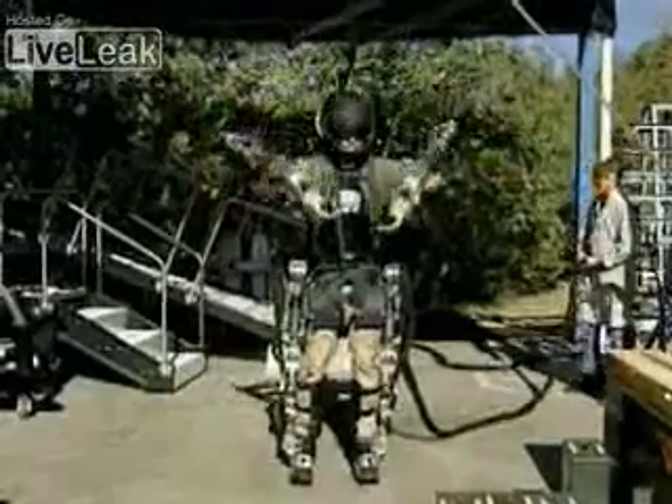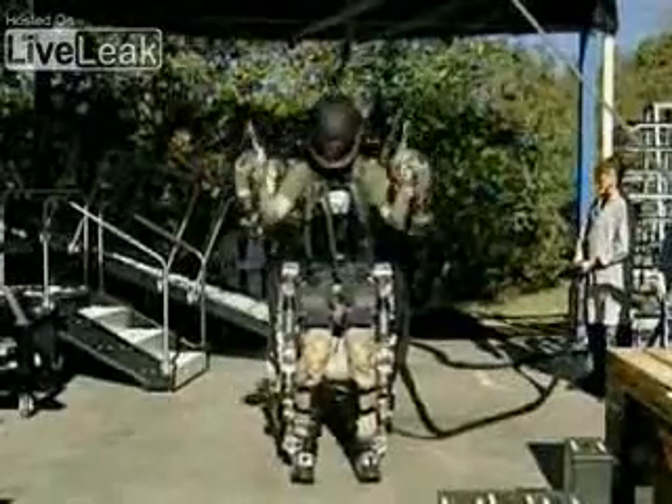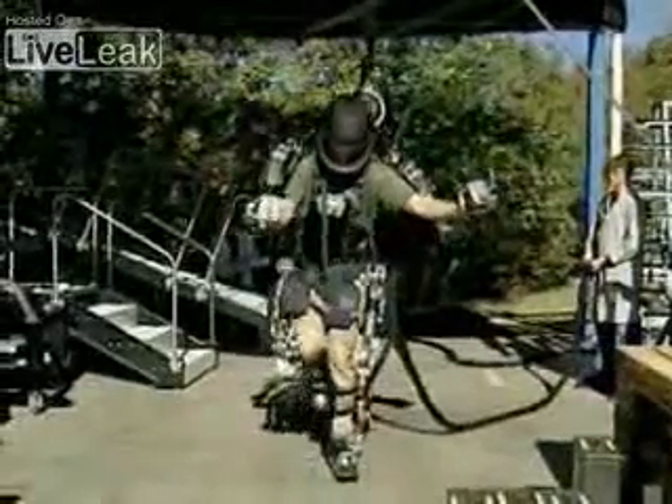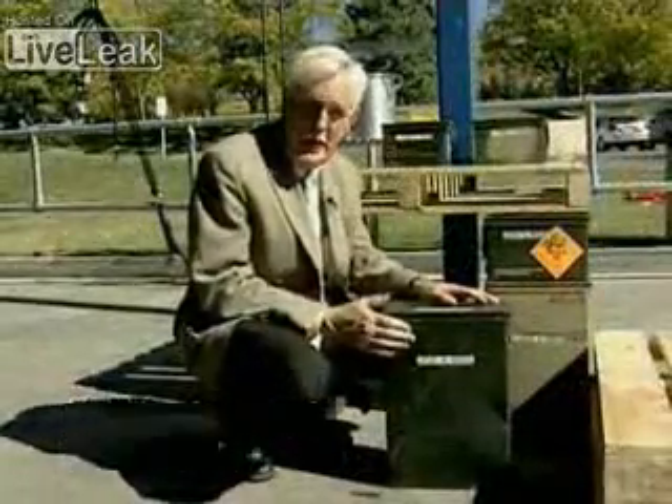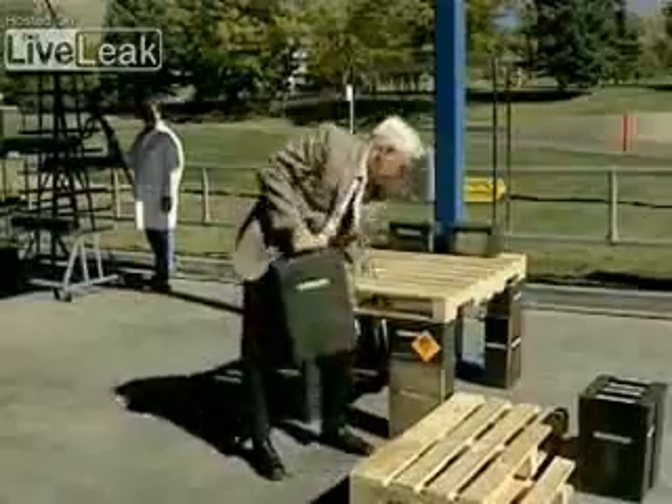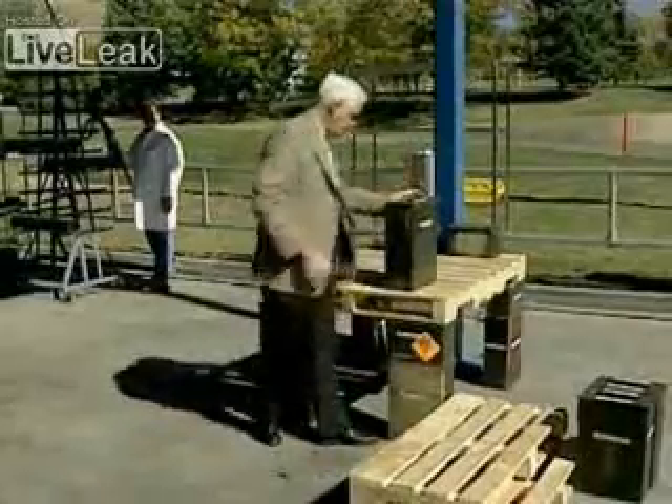It's taken Utah-based Sarcos six years to get to this point, but the technicians and engineers here have been designing and polishing robots for decades. Each one of these ammo cans weighs 72 pounds — imagine trying to lift 150 to 200 of these onto a pallet. Commanding his exoskeleton, Rex does it. In this round, Robin is lifting 35-pound canisters, and several of us moving as fast as we can simply can't keep up.